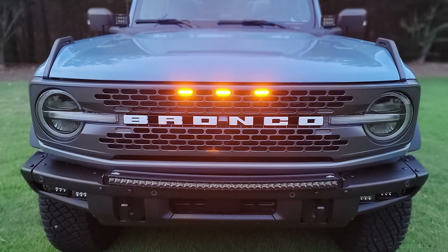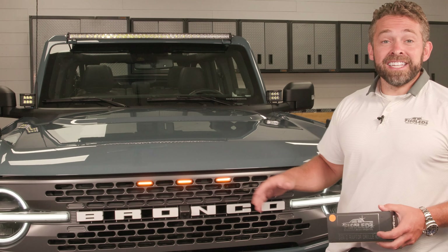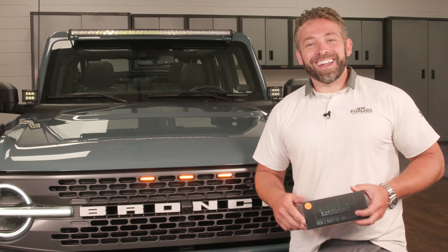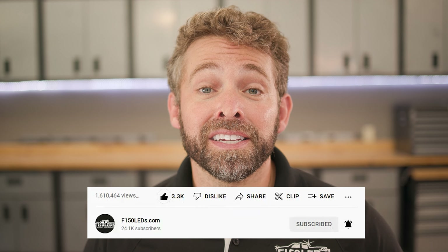It really gives that aggressive look, matches that Bronco Raptor look, and it's very easy to install — we're gonna show you how it's done right now. Before we jump into it, please take a quick second to hit that like and subscribe button. It really helps other Ford owners just like you find our content. Thanks, we really appreciate your support.